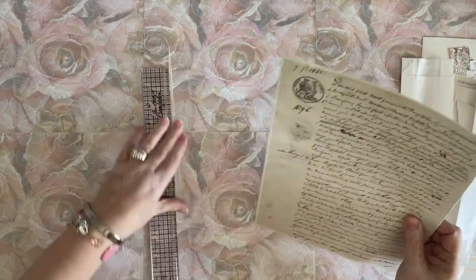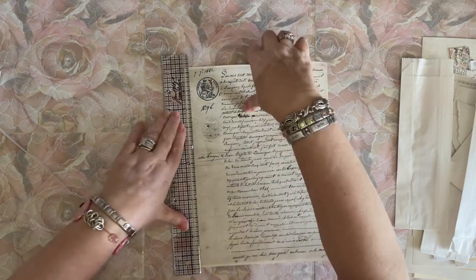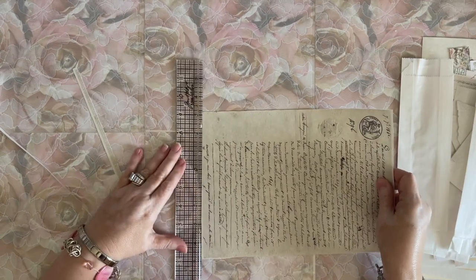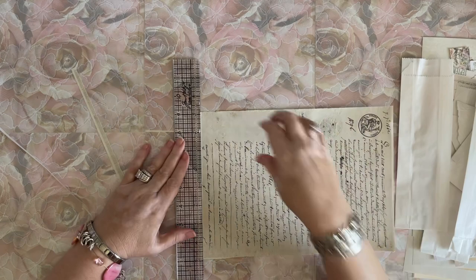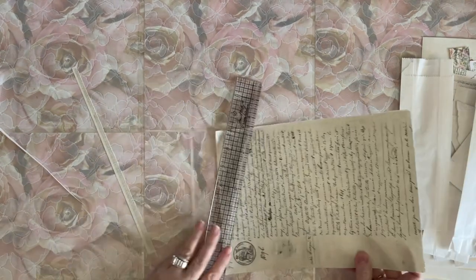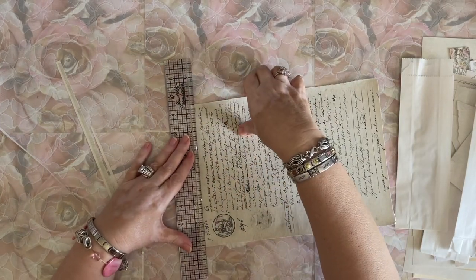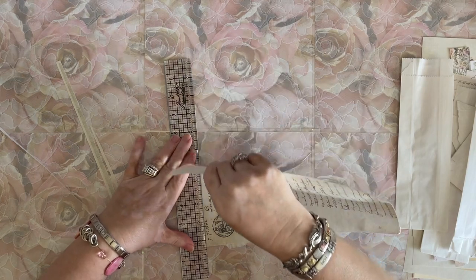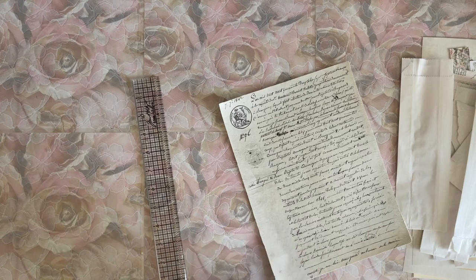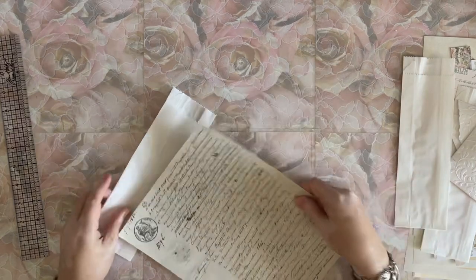How are all of you? What are you up to? Anything exciting - weddings, baby showers, birthdays, anniversaries? Is anybody making any journals or working on scrapbooks? I think somebody told me they were doing two or three scrapbooks for their grandchildren, which is awesome. I love scrapbooking - that's how I started out, and then I went on to mixed media.